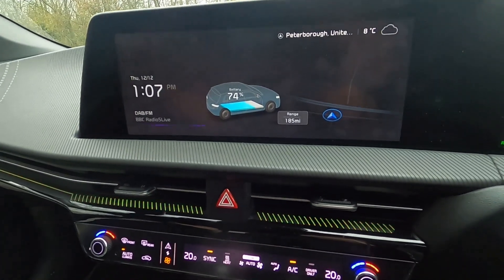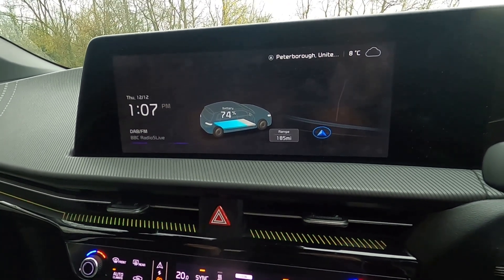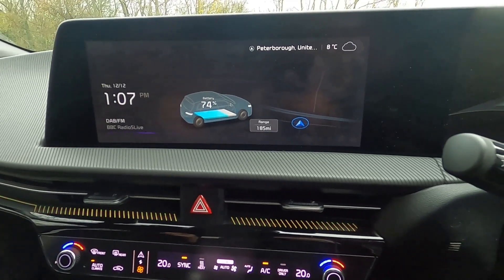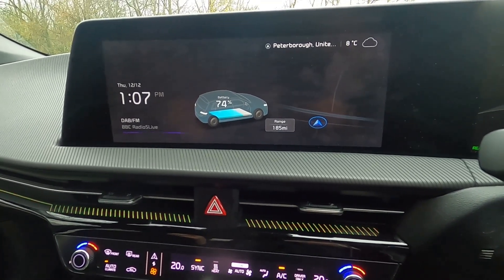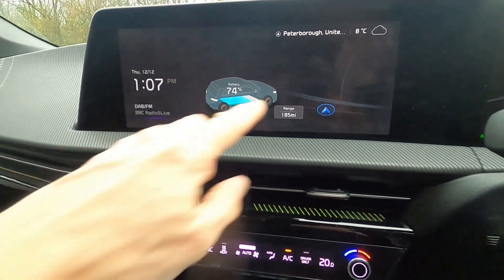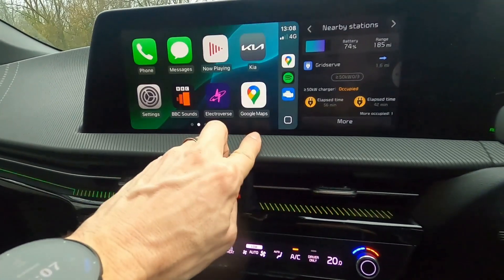Equally, it's nice to have this information on the car's display — and you can. To start with you couldn't, but then they brought it in. Presumably the guys who write Car Scanner decided to add compatibility with CarPlay. I'm assuming they've done the same with Android Auto — it would be strange not to — but they do it with CarPlay.